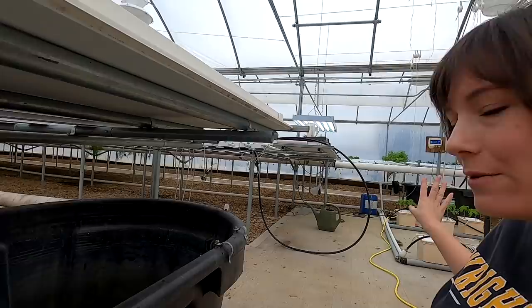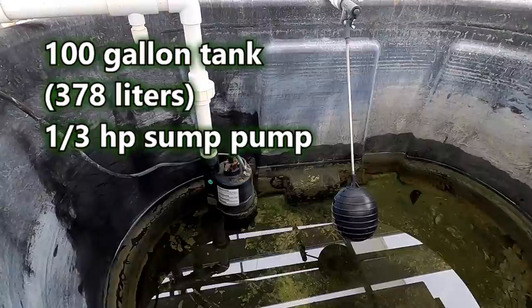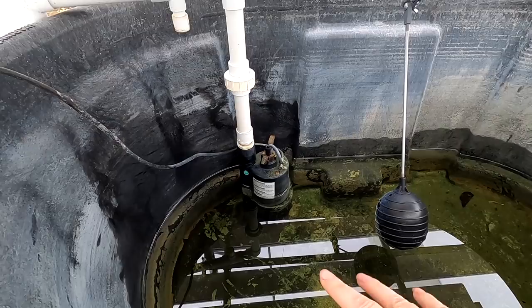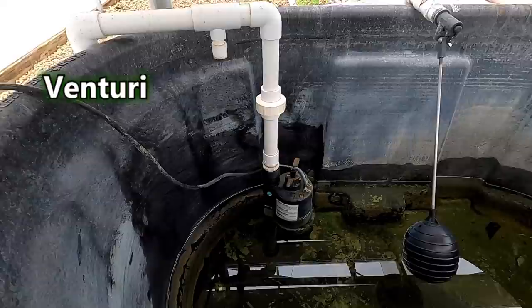There are two tanks for the Dutch bucket system — this one here and that one over there. That one's filled up; we just need to fill up this one today. They're both 100 gallons. Down here in the bottom of the tank is a one-third horse sump pump, and dad put an extra fitting in so that in case the pump goes bad, he can just take it out and replace it.